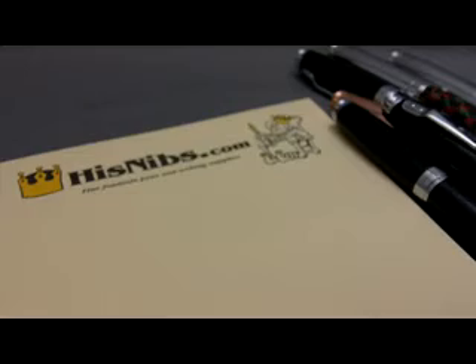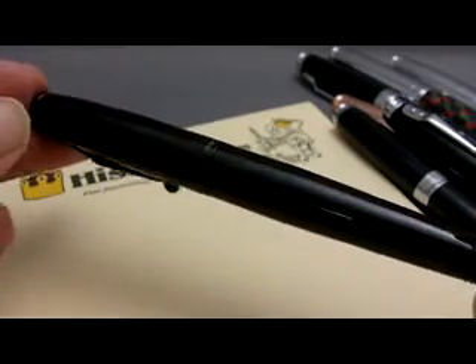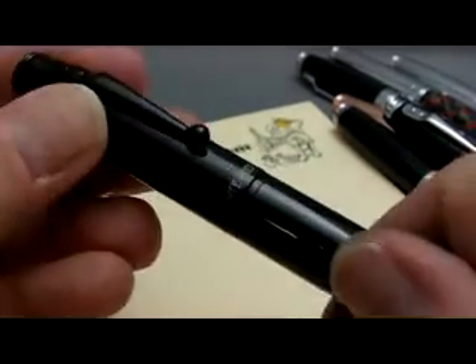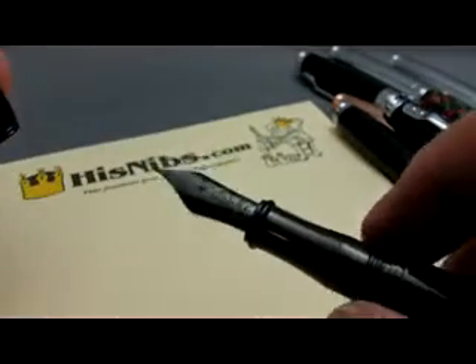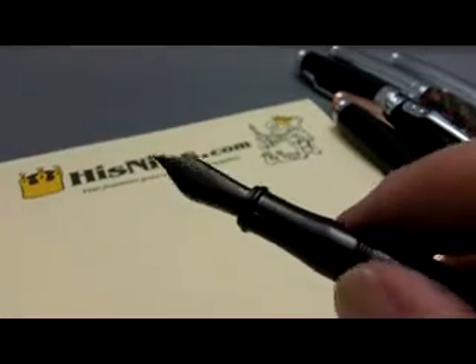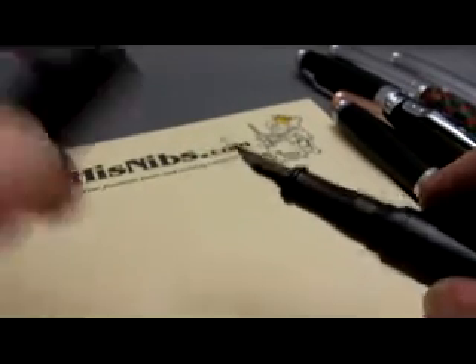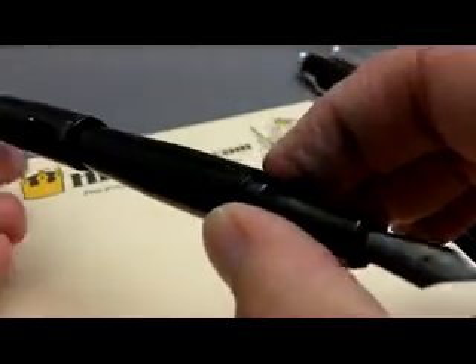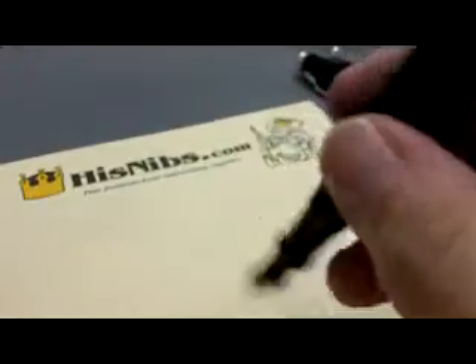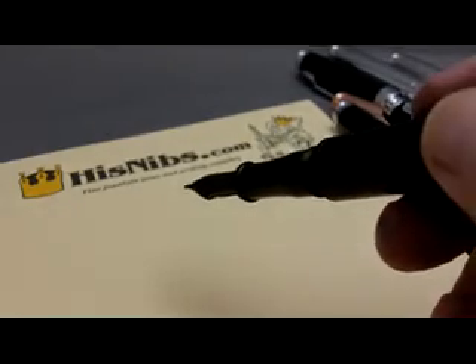One of the newest versions of the pen is the Stealth. I think you can see why it might be called the Stealth. Something of a little surprise — it's the first Invincia with an all-black nib, which is actually coated with titanium for durability. This is a really sleek-looking pen. Makes me think of 007 and James Bond. This particular one has a B nib.